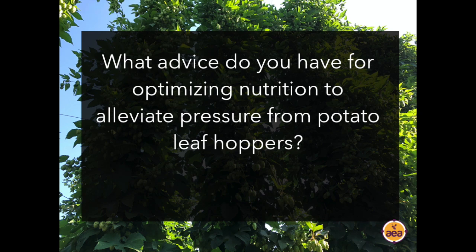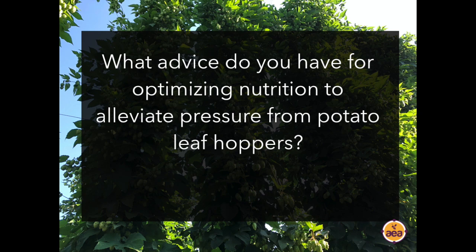Question about optimizing nutrition to alleviate pressure from potato leafhoppers. The answer is that when you have no nitrates and no ammonium in the leaf — all of it being converted to complete proteins — your susceptibility to leafhoppers disappears almost entirely. This can be accomplished with four nutrients: magnesium, sulfur, molybdenum, and boron. More details on why this works and the protein synthesis process are available in our plant health pyramid webinar.